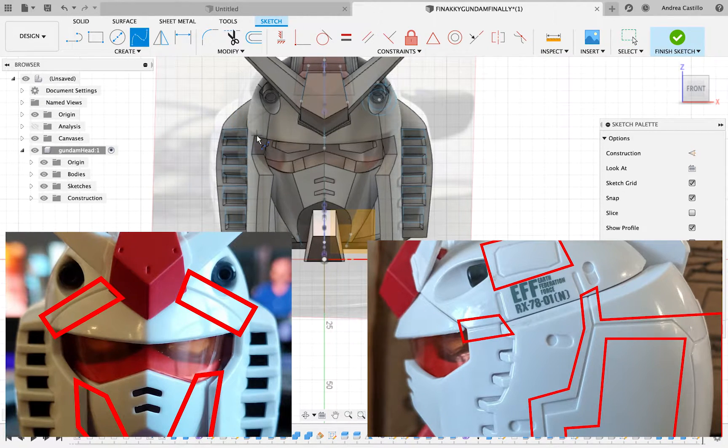For each of these designs with the lines on the Gundam shell, the steps I'll be taking will be the same and just repeated for each line.